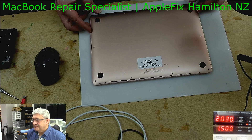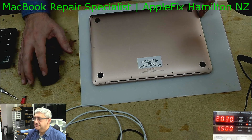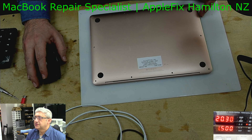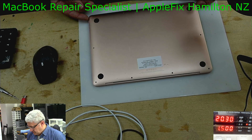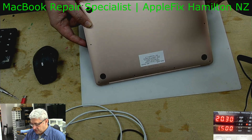Hello guys, so we have a MacBook A1932 which is 2017 and the board number is 820-1015-21. It's not dead, it's working, but it has got a little bit tricky problem which I will show you.